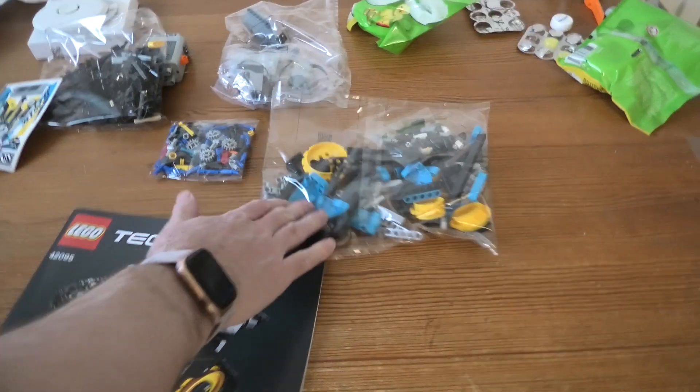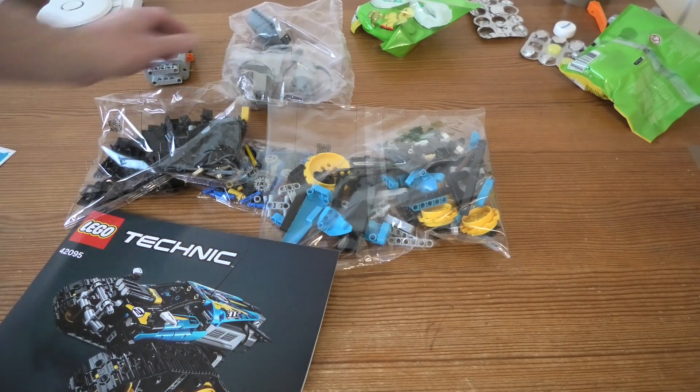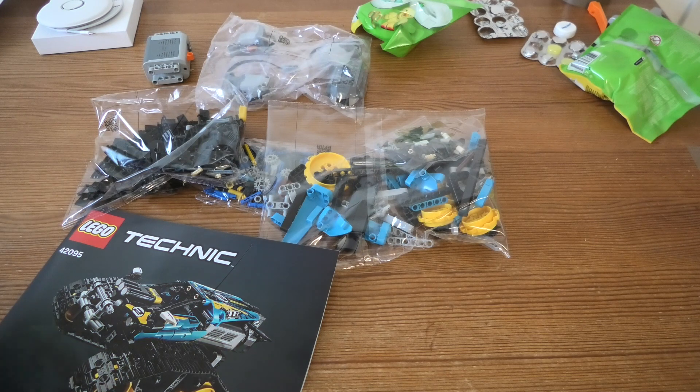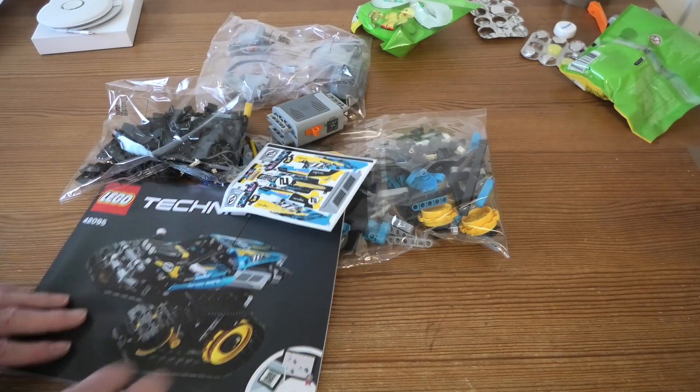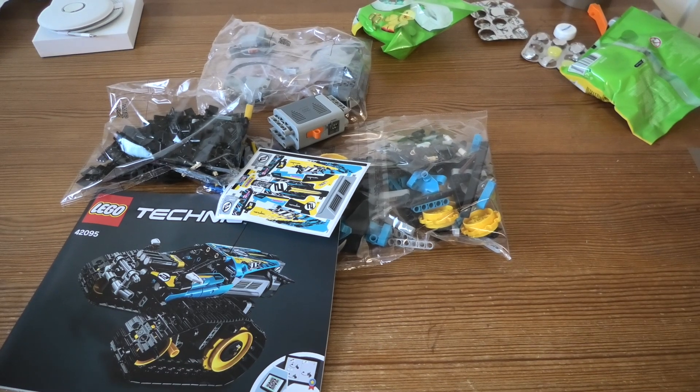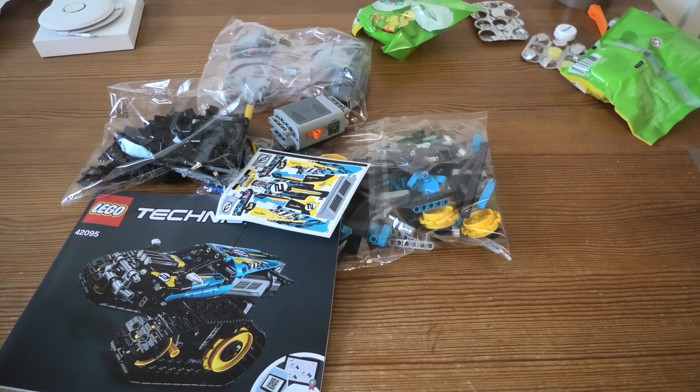Not so many bags — one, two, three bags for Lego, and then all this stuff here. Sticker sheet and this. I hope you will enjoy this building. Thank you for watching and have a nice day.